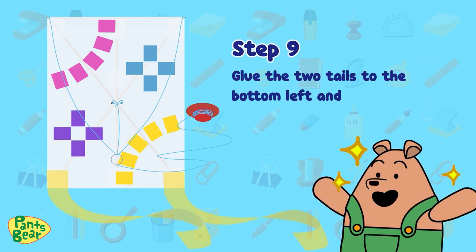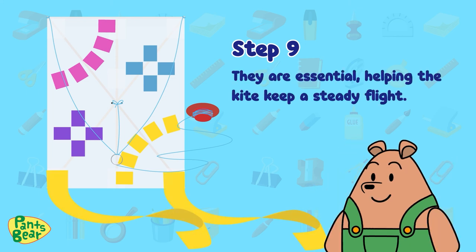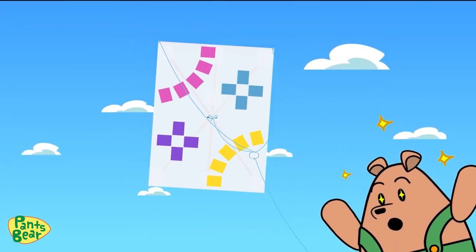Step nine: glue the two tails to the bottom left and right. They are essential, helping the kite keep a steady flight. And ta-da! Your kite is ready to fly. Goodie!